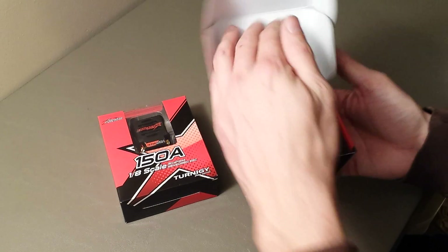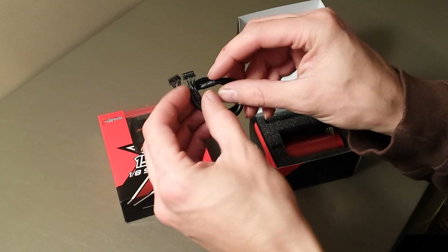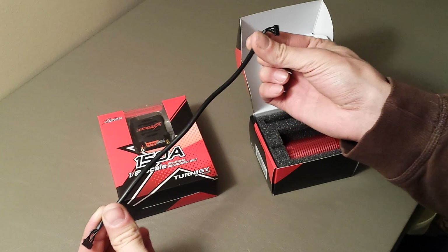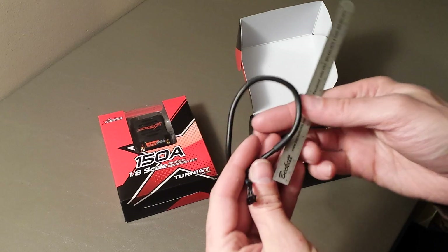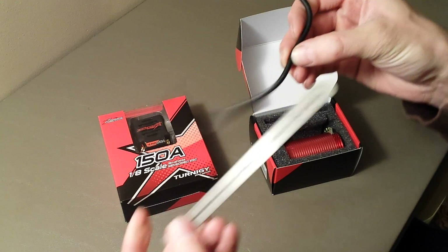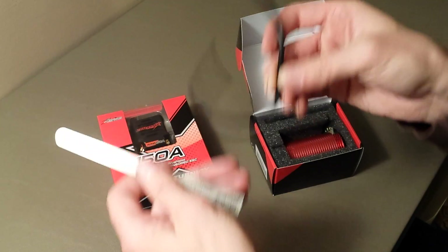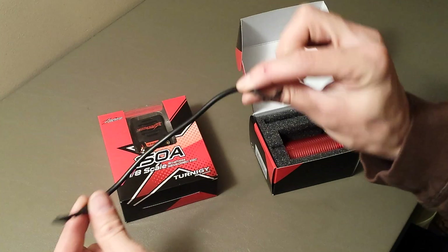The motor comes with a sensor wire — standard six-pin, looks to be about nine inches long. I do have a ruler here. Let me measure it... so it's about 10 inches long. A 10-inch sensor cable, which is very nice.